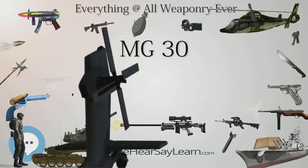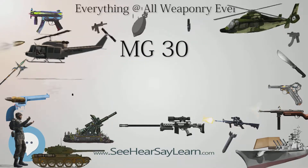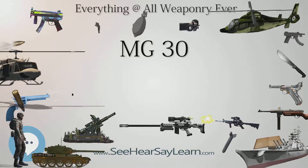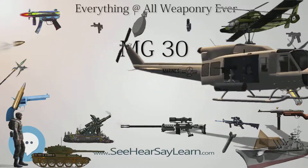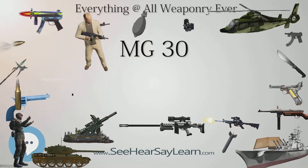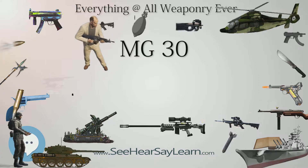The MG 30 was designed by Louis Stange and manufactured by Stayr-Werke AG. Variants included the MG 15 and MG 17, both used in aircraft. Specifications: weight 12 kilograms (26 pounds); cartridge 7.92×57mm Mauser, 8×56mm R, and 7×57mm Mauser; action recoil-operated; rate of fire 600–800 RPM; muzzle velocity 807 m/s (2,650 ft/s); feed system 30-round magazine or 25-round magazine for the 8×56mm R variant.